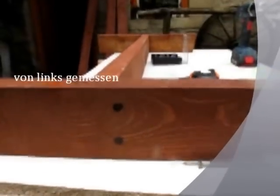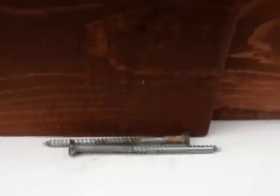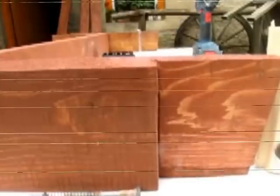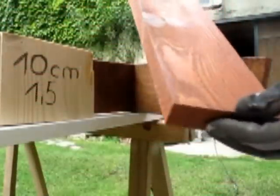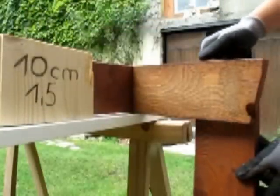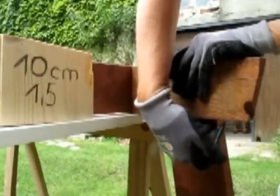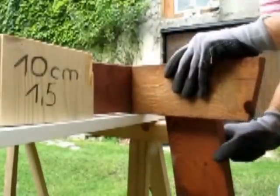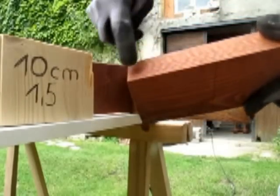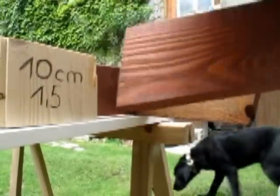Dann können wir die Bank langsam zusammenschrauben. Den mittleren Teil habe ich schon angezeichnet – die Schrauben kommen rein bei genau 24,5 cm. Ich verwende dazu die alten Schrauben von der alten Bank, die sahen noch relativ gut aus. Es ist darauf zu achten, dass das ausgeschnittene Stück nach außen zeigt, mit dem Winkel nach rechts oben. Nun muss noch für das Vorderbein eine Stelle ausgesägt werden – dazu misst man 10 cm ab und macht einen Strich. Dann 1,5 cm abmessen und dieses Stück aussägen.